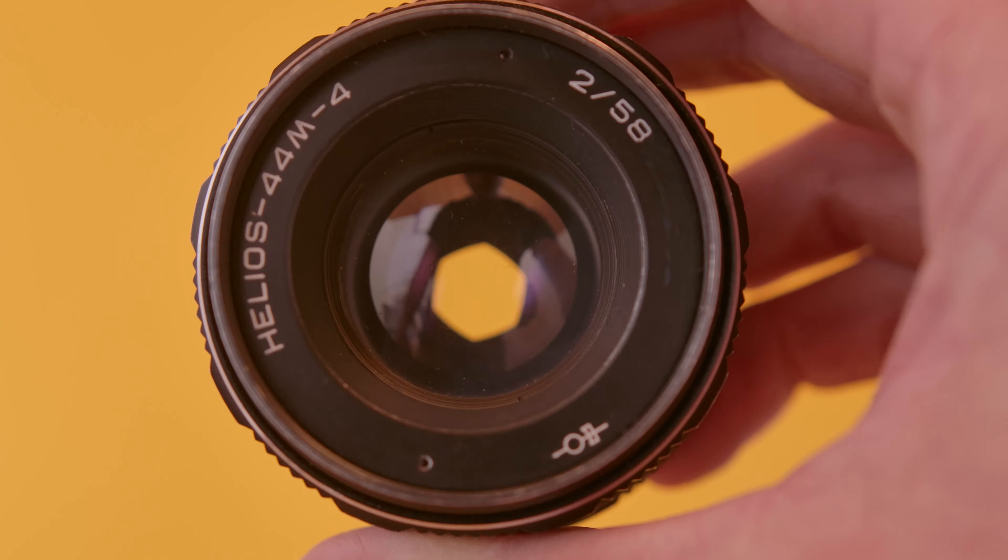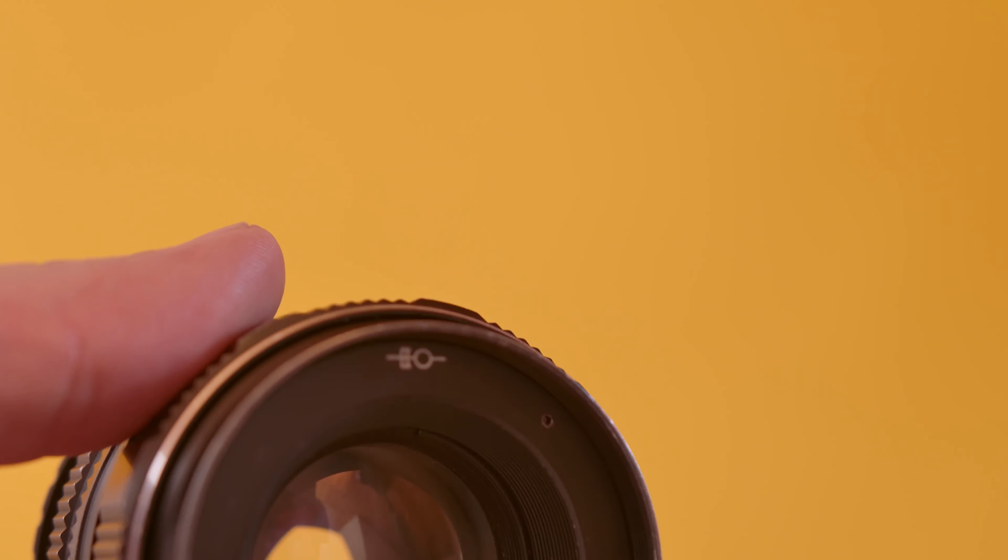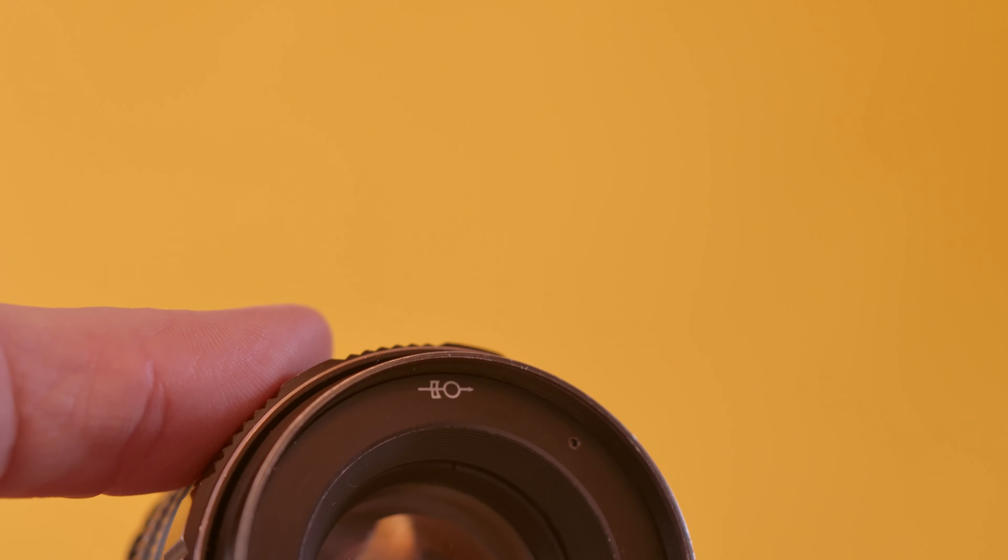There are several versions of the Helios 44-2 and you can find these by looking at the symbol printed on the front of the lens. There are the Valdai series, which is actually the lens I have. These are the lowest in quality and you can recognize them by this symbol at the top.